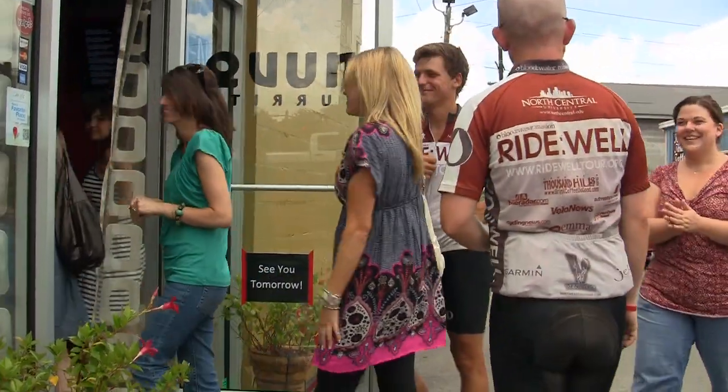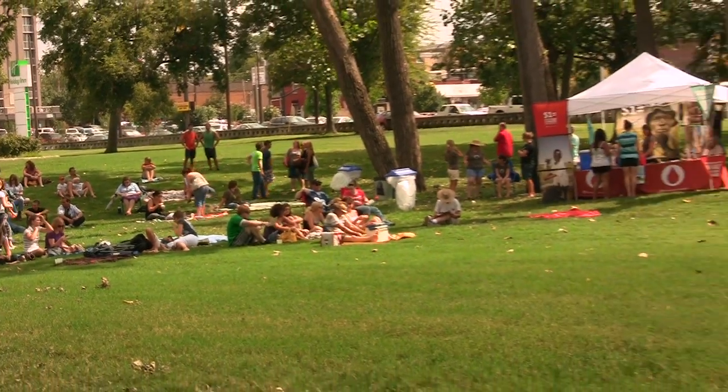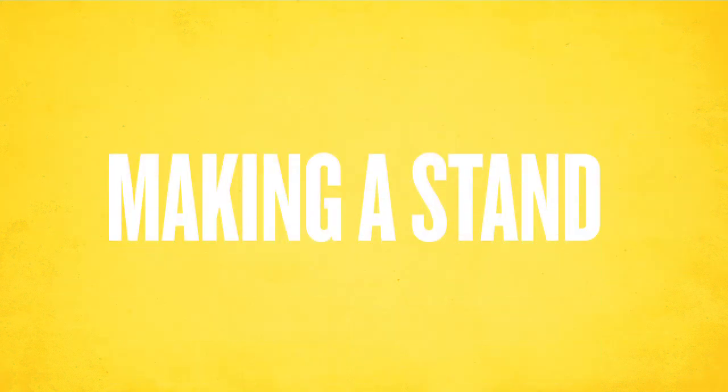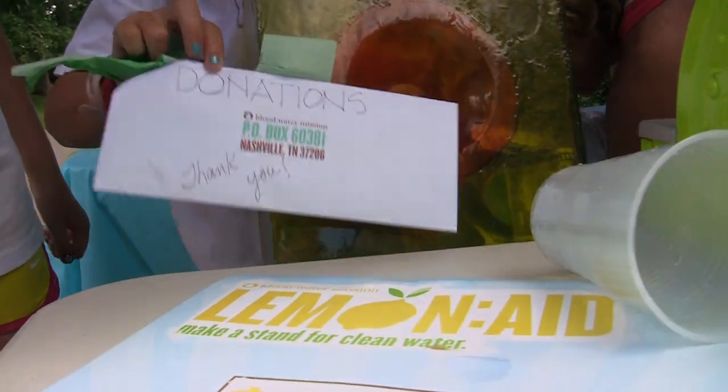Individuals and advocates are taking this idea to their local businesses and favorite restaurants. Blood Water Mission really hopes that Lemonade Week will expand to a national level, so we see businesses and individuals working side-by-side nationwide to make a stand for clean water. Blood Water Mission created the lemonade campaign to show people that you don't have to have a lot of money or a lot of resources to make a difference — all you need is a little bit of time and some creativity.